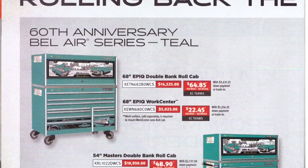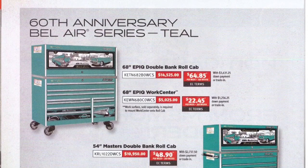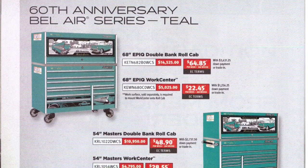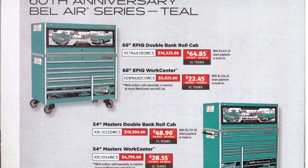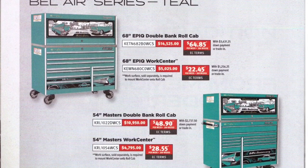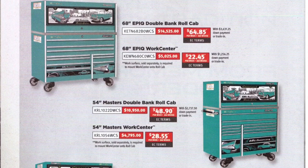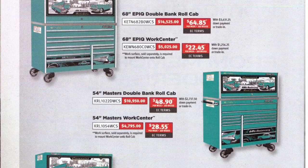Let's have a look at the 60th anniversary Bel Air box. The most interesting part is that you can get it in a micro top chest, which is pretty cool — in that teal green. You can also get it in an Epic, a Masters, and a Classic. It also appears they have new casters on the box, though I'm not 100% sure — correct me if I'm wrong, but they do look different.